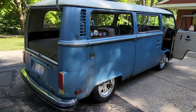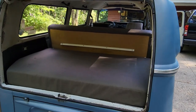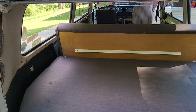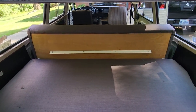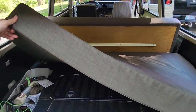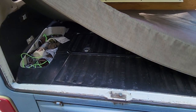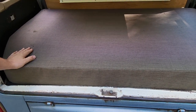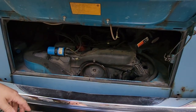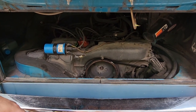Not much to tell in this area. The rear defrost doesn't work because the switch is used for the stereo system. We took the spare out — I don't believe I have that any longer — but there is a spare compartment. We put some sound absorption mat on the engine area just to keep the noise down. The engine bay — I talked about this in the underside walk around — but there it is.